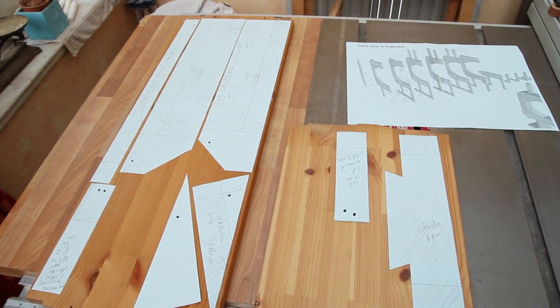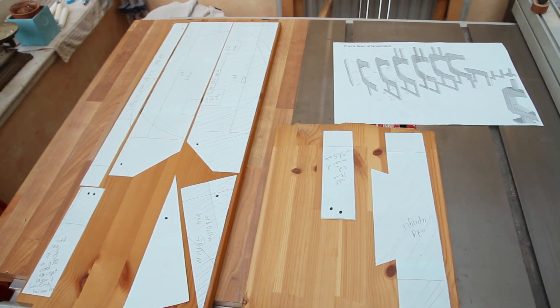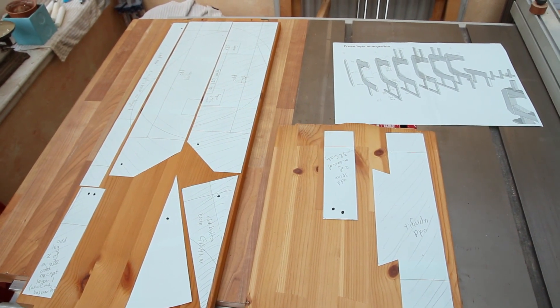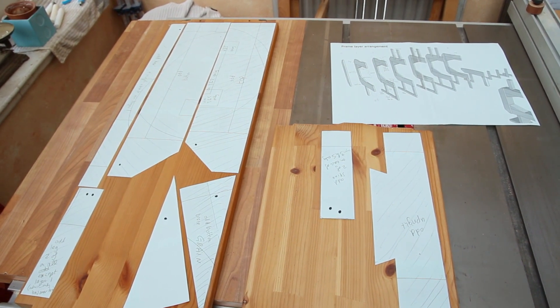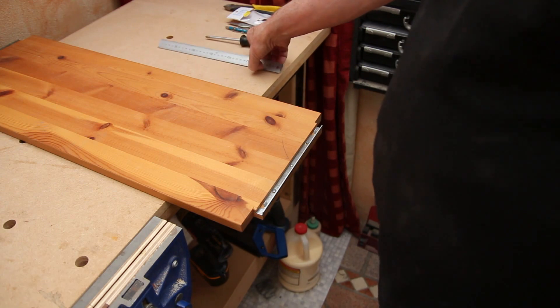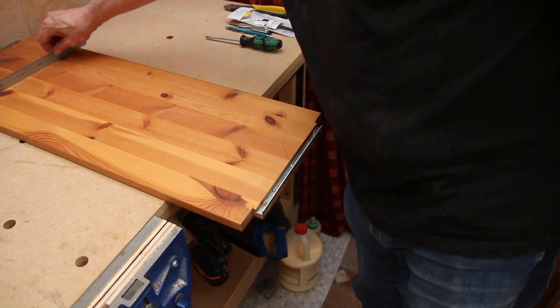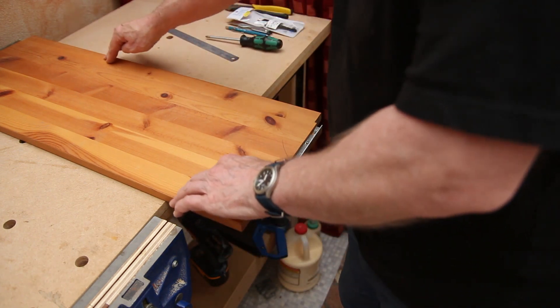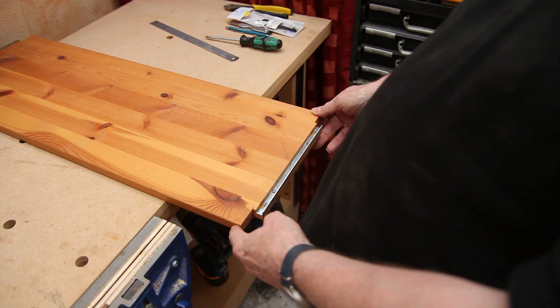Another problem that's come to light — I should have remembered this — these are finished with Danish oil, and the glue is not going to stick to them particularly well. So I've got to go through all of these boards with a scraper and get that Danish oil polymer off. I'm also checking all these boards for flatness and for twist — it doesn't matter if there's a little bit, but I don't want a vast amount.